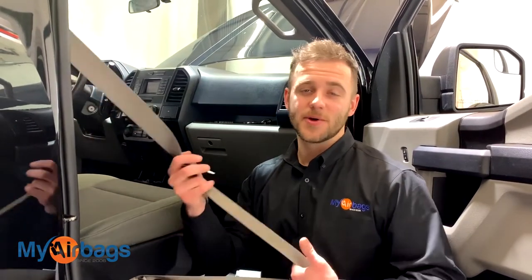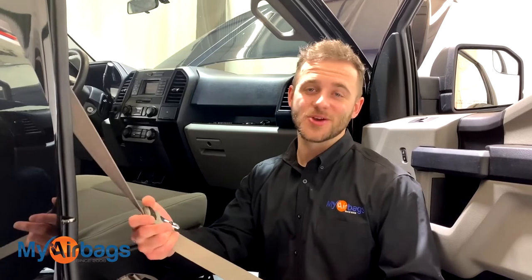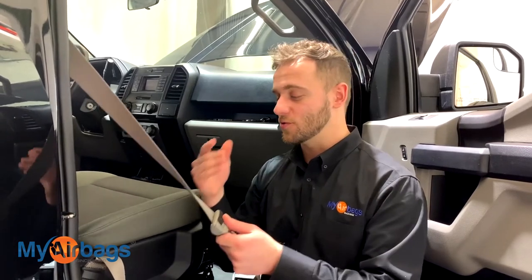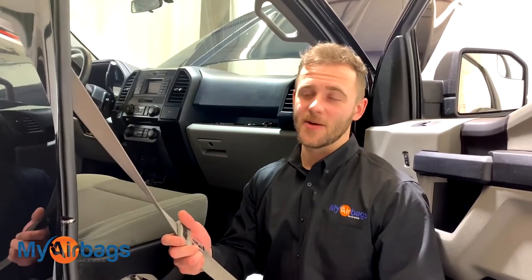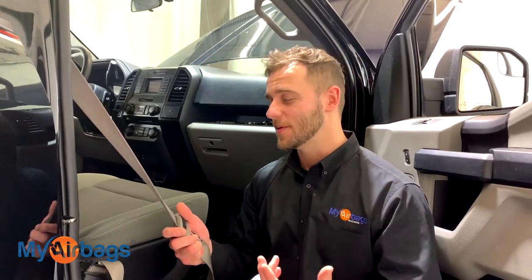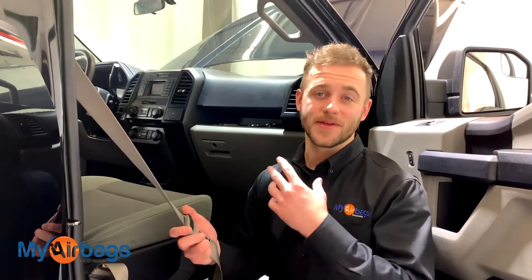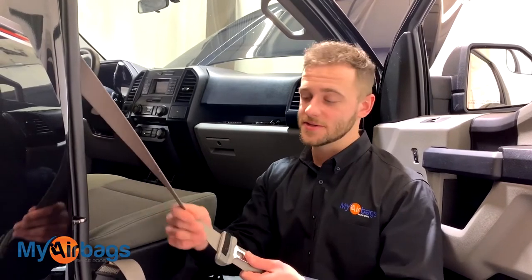Let's take a look at those seat belts. If you're a body shop, collision shop, or someone dealing with salvage cars, you already know that seat belts deploy after an accident and throw codes telling you to replace them. Here at myairbags.com, we can professionally rebuild your seat belts so you don't have to buy expensive replacements from the dealership or use ones that might not correctly fit your vehicle or match the color. You can send in the original seat belts.